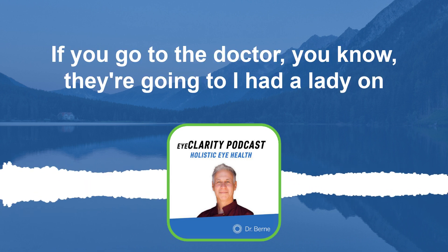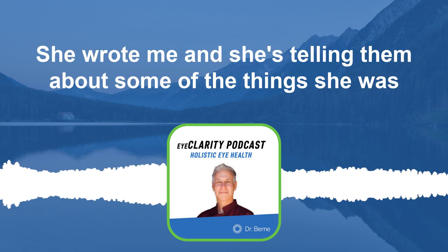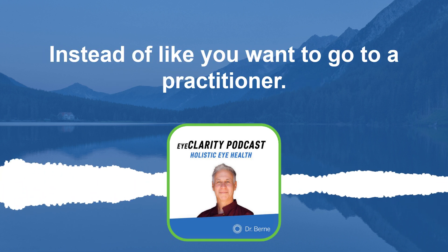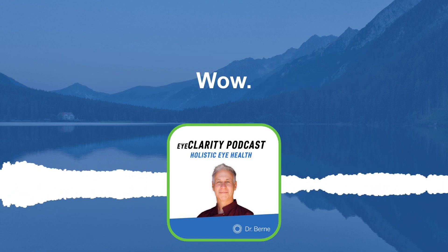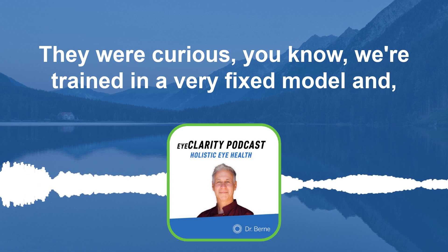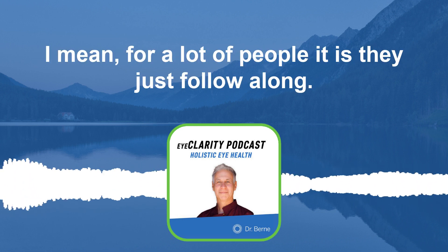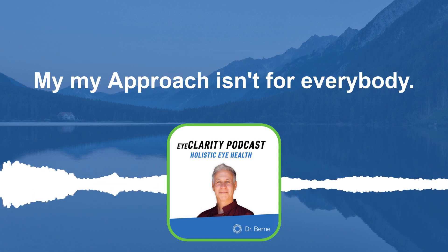By doing these exercises and getting into the space of just chilling into this, it's a game changer. You're going to start seeing more clearly in the distance and be able to pick up reading words with computer glasses, and it'll just keep getting better. A lady on Instagram told her doctor about some of the things she was doing and he just laughed at her. You want a practitioner who says 'that's interesting, I'm curious.' Naturopaths and acupuncturists tend to be more open-minded. My approach isn't for everybody, but it's worth exploring.